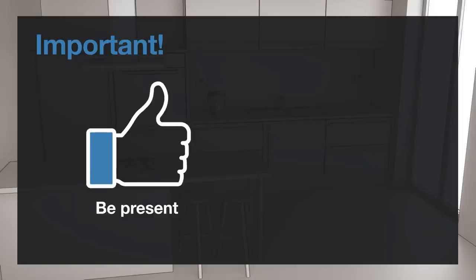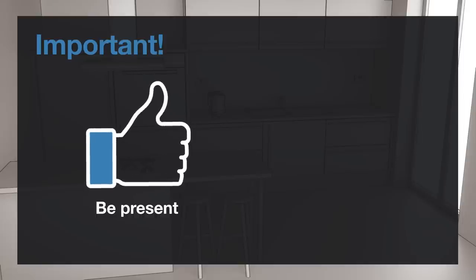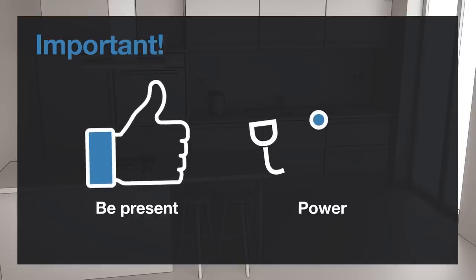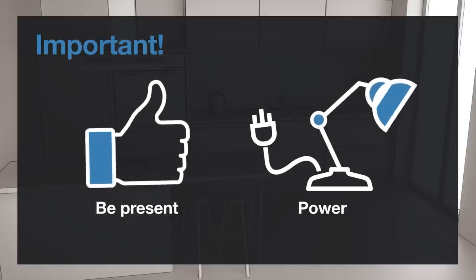Be present. So we can confirm that all design details are correct at the time of templating, we ask that you or your designated representative will be present throughout the procedure. They must be a decision maker. Ideally, power and adequate lighting should be available to carry out the template.